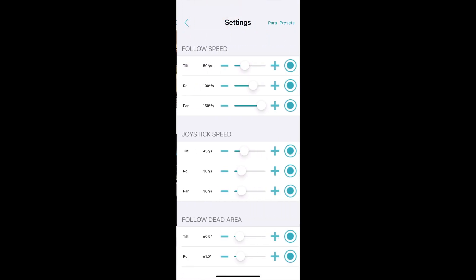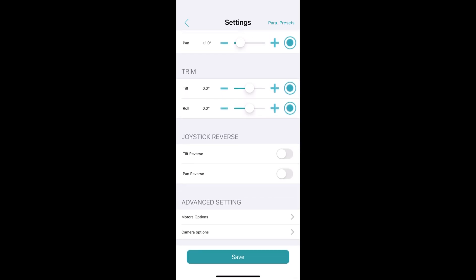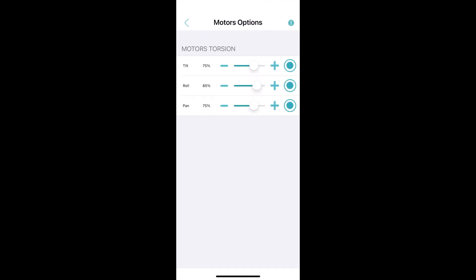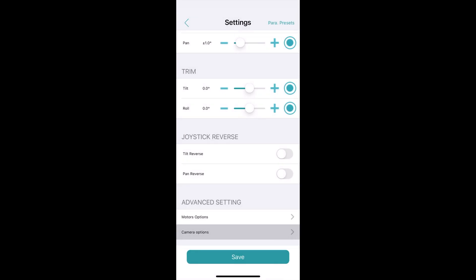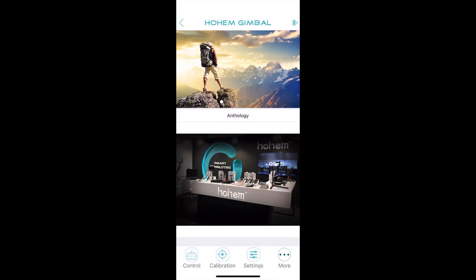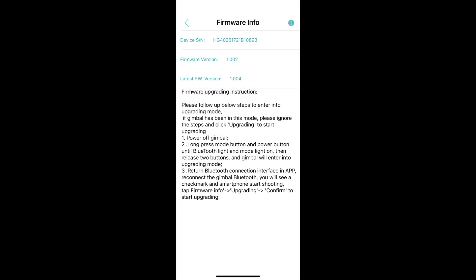Going to the settings page, you can set almost everything here: joystick speed, follow speed, data area, trim, and some advanced settings. You can reverse the joystick directions and adjust the motor's torsion. You can also enable and disable the power bank to charge your action cameras from the top of the gimbal. Hit the more button and that's where you'll learn how to upgrade the firmware — just follow the directions to update to the latest firmware.